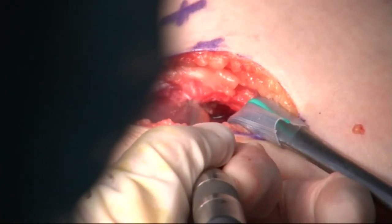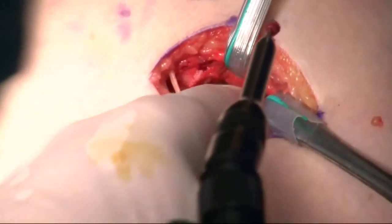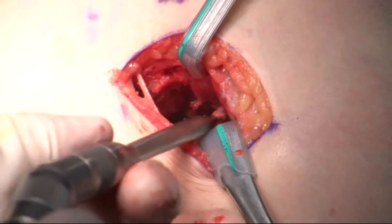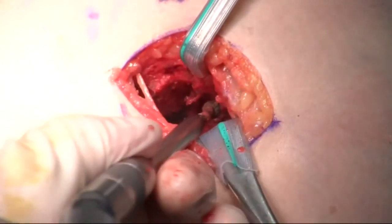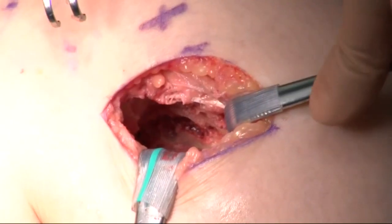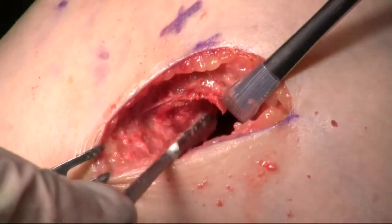First, the bone tissue is resected to the deepest point of the planned alcove using a burr. The resected area is palpated to determine how much more resection is needed. Then, bone tissue around the alcove is removed. The surface of the excised bone tissue is smoothed using an electrical reciprocating rasp.